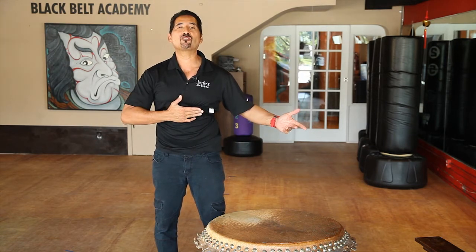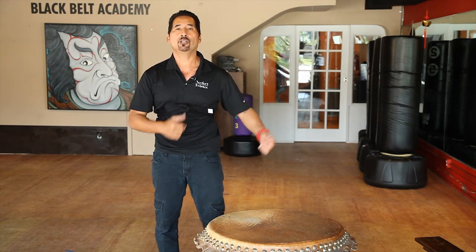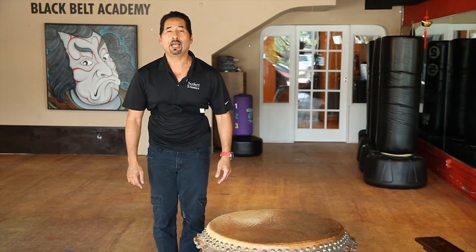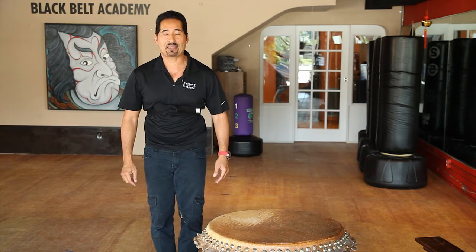But remember, the belt does stay inside your shirt. So again, my name is Master Regan with Perfect Balance, where we train body, mind, and spirit. I look forward to training you in the next segment. Thank you.